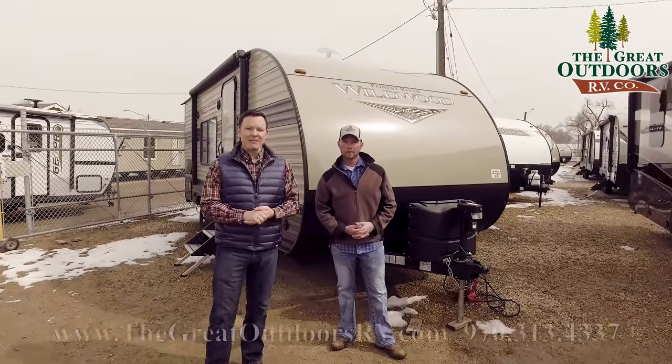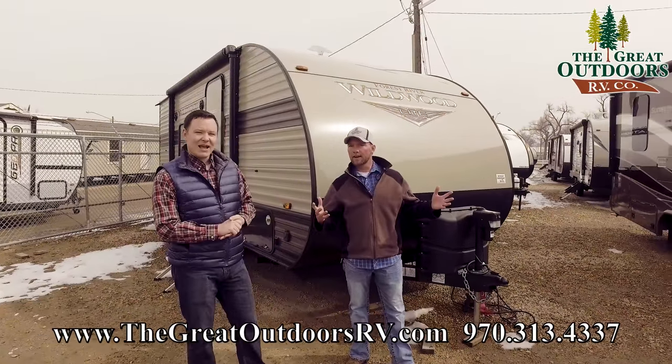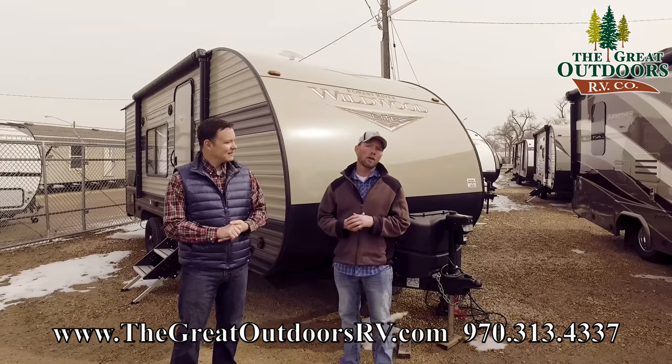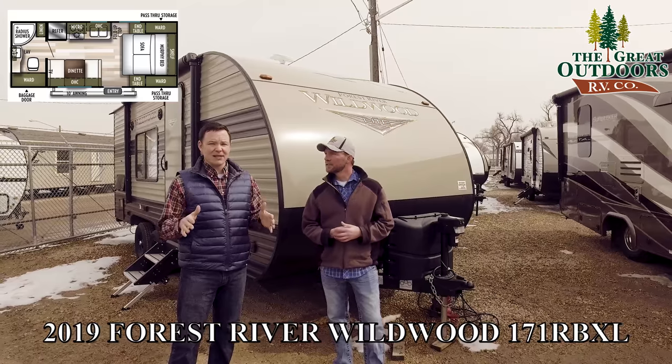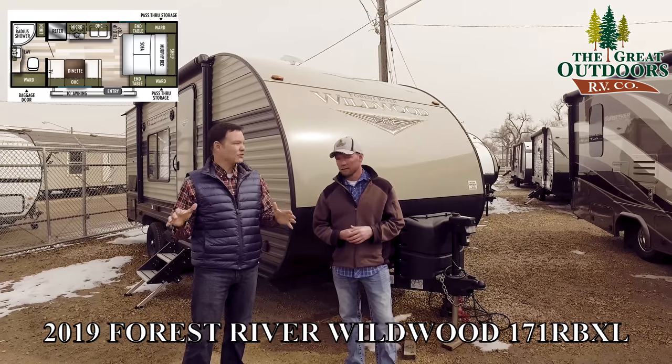Hello, welcome to the Great Outdoors RV. My name is Mate. I'm Ryan Speck. Today we're going to be taking a look at the Wildwood X-Lite 171 RBXL. This is a great unit — an entry-level price with lots of extra features on it.